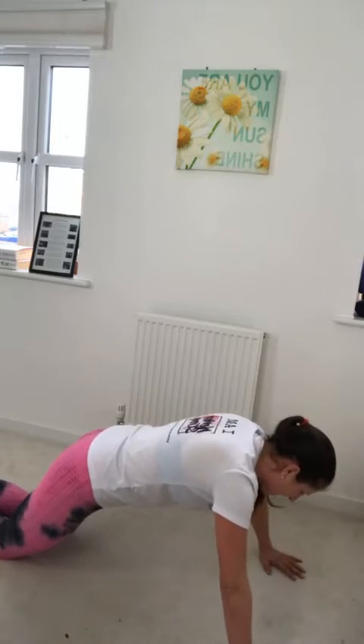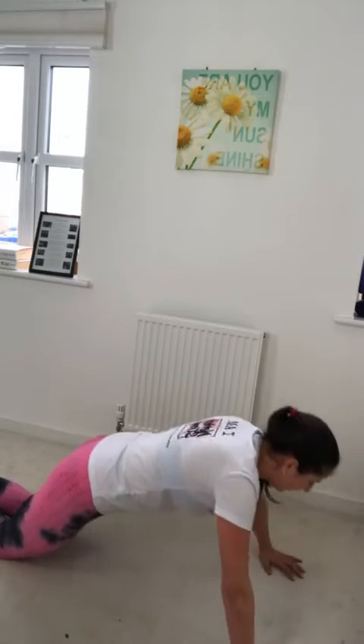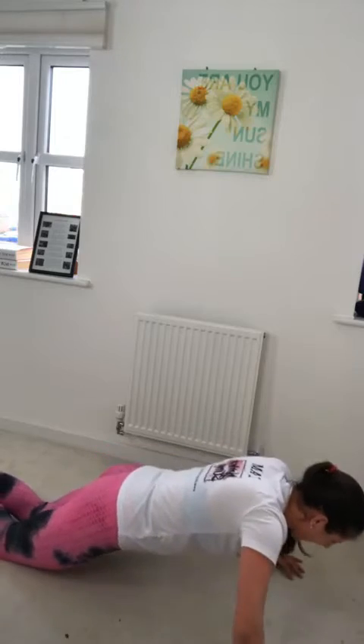The sun is out, ladies, and we all know what that means — there are clothes in the wardrobe we want to get into, and we will. Five, four, three, two, and one.